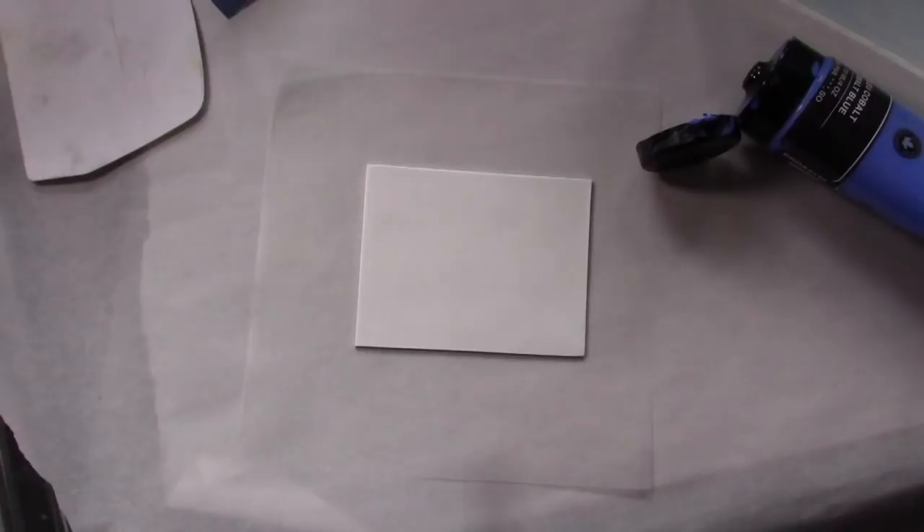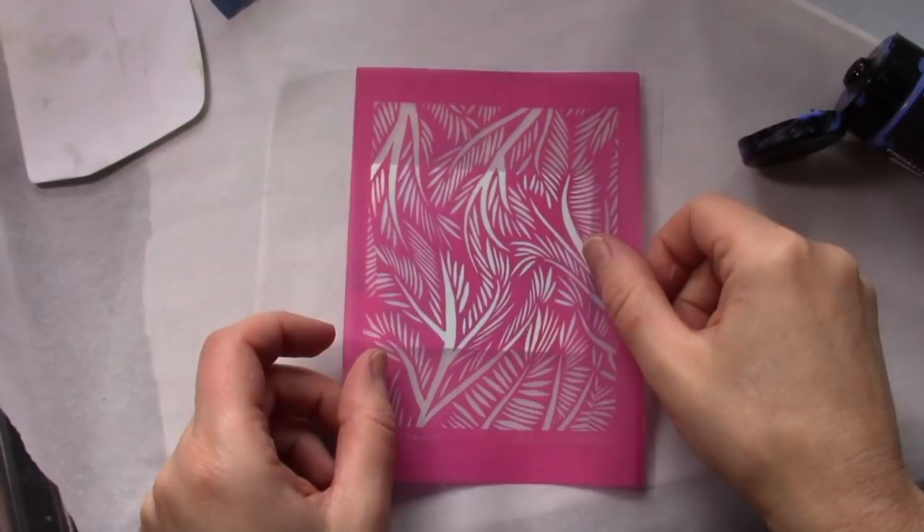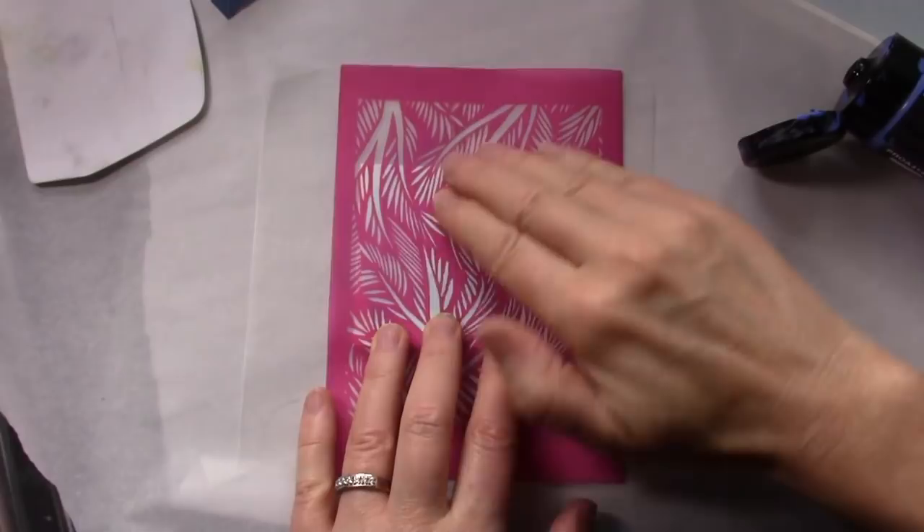Start by conditioning and rolling out your clay to the desired thickness for your project. For this demo I'll be using white Kato clay, two shades of blue thick body paint, and my postcard from Bally designed silk screen. You will also need a squeegee or an old credit card and a container of cool water.